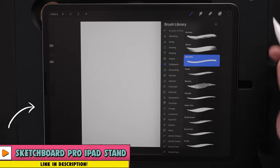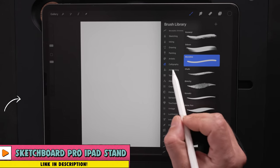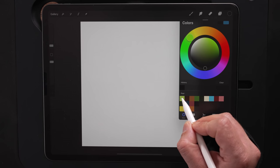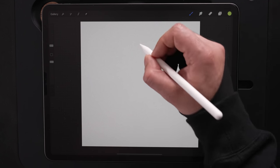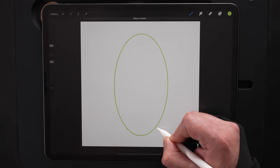I'll jump back and forth between brushes. Starting out, I'm going to use the monoline brush that's part of the calligraphy brush set. This is a default Procreate brush. Later on, I'm going to move on to one of my custom sets. So let's get started. Coming up to my color palette, I'm going to select this first green color, which will be our base color for our pear. I'm just going to draw an oval here in the middle of the canvas.